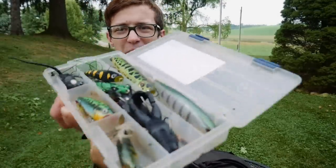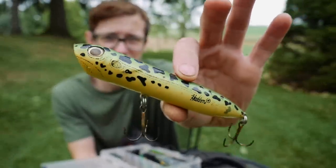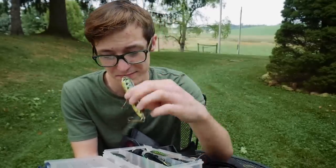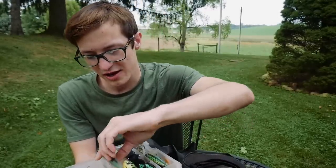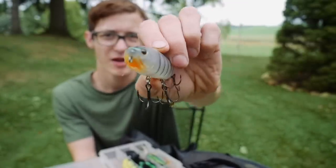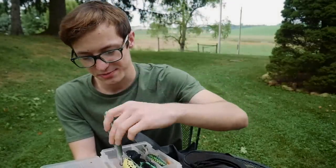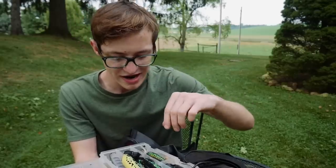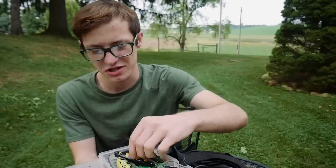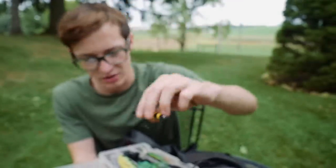Now moving on to topwaters. I've got some topwater baits in this box. First, a big chugging spook — pretty sweet looking, I love that it spits water. I could see myself throwing this for some big bass. I also have an Arashi walking bait — same awesome design, I've caught some fish with it and really love it for topwater action. There's also another walking bait here that I'm not even sure who makes it, but love the black-and-yellow design.